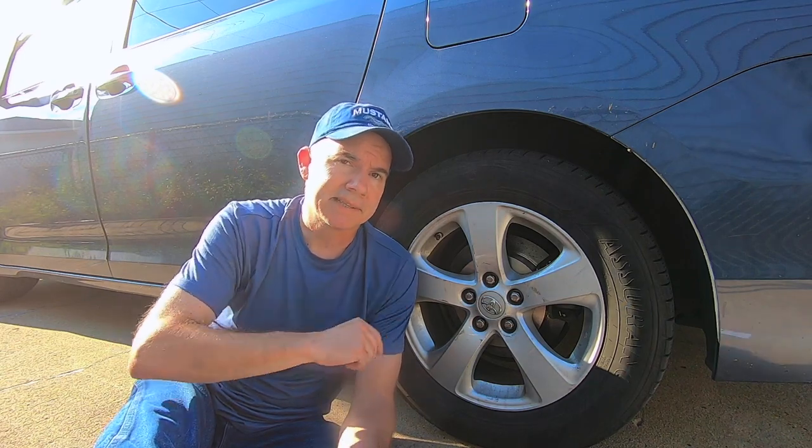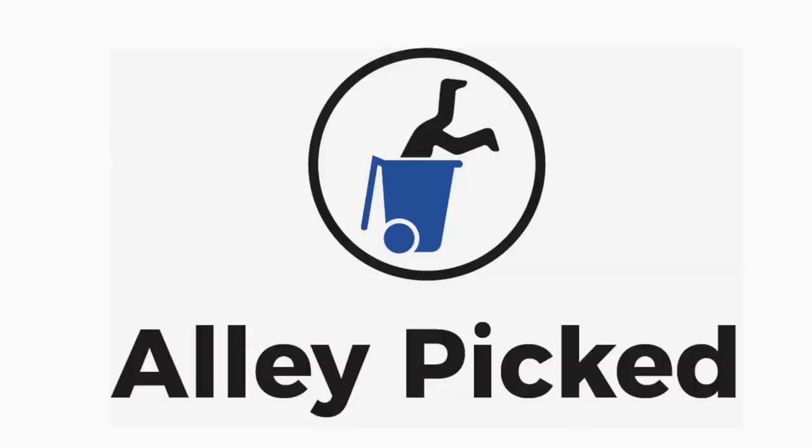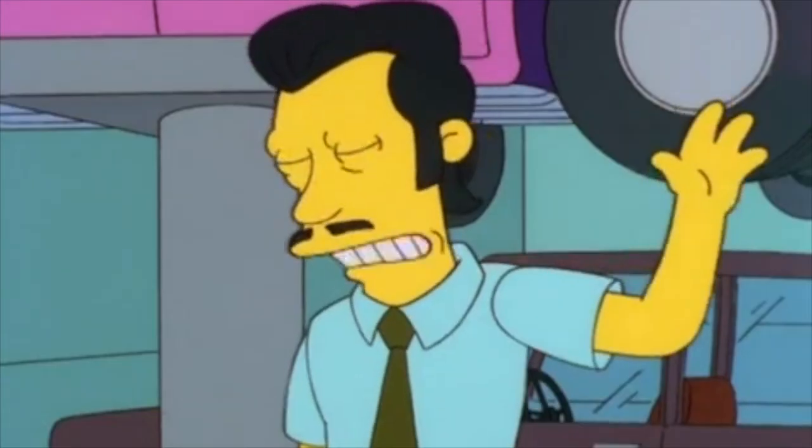One might argue that these charges are normal in the industry — markups are expected, and they're only charging the going hourly rate for labor. I get that part, but if they're jacking up the price by $268 just to open the box, that's a scam. I don't care if it's normal or everybody else does it — in my book, that's a rip-off. Feel free to comment and share your brake horror stories. Thanks for watching Allie Picked and today's quick tip.